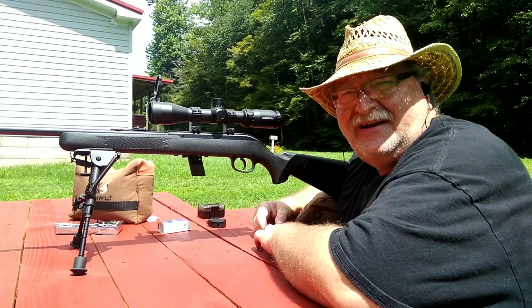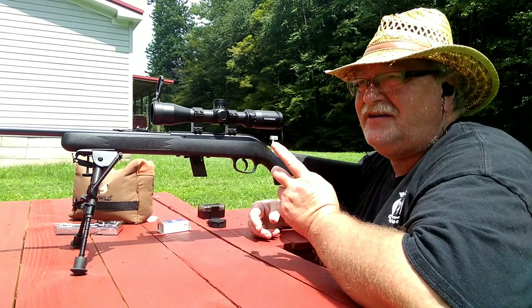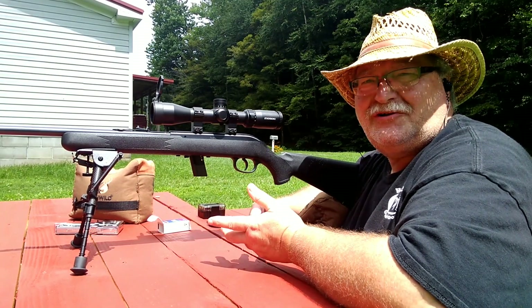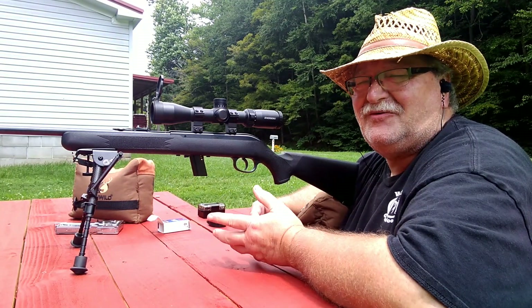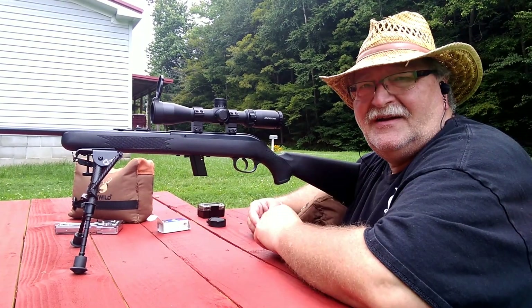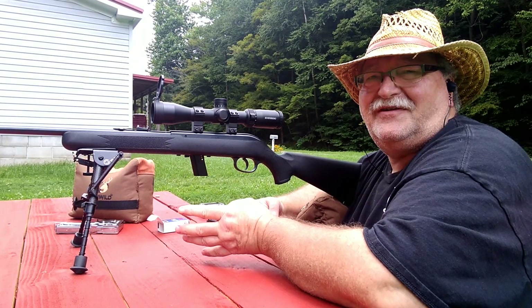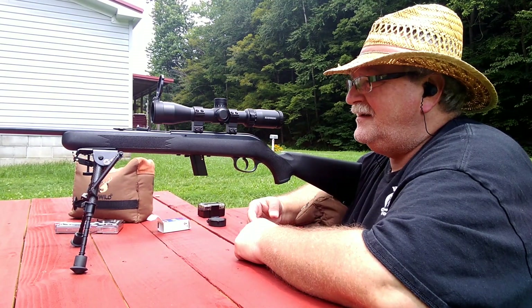Hey folks, Rob here, and it's day number two of the 10 guns in 10 days challenge issued by Tim Miller over Treetop Outdoors — we'll put a hashtag to Tim's channel, check him out. For day number two I've chosen the Savage 62. I just put an M Carbo spring kit in the trigger and I noticed Ted Nicholas over Nicholas Family Adventures — I think that's the name of it — this was his day one rifle, so I thought I'd pull mine out.